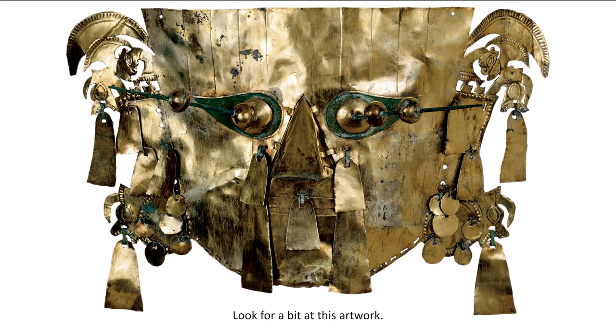Look for a bit at this artwork. What do you find interesting? Maybe the shiny metal? Or the eyes with spikes sticking out? Or the elaborate designs around the ears? Or something else?